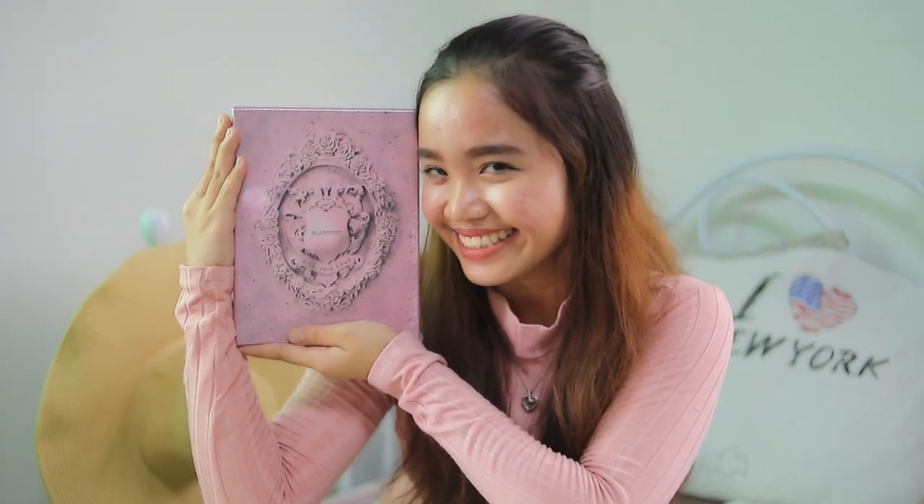I chose the pink one because for me it's cuter. I bought this at ktown4u.com — it's based in Korea. It's kind of expensive because of the shipping from Korea to the Philippines, but actually it's much lesser compared to what you buy here in the Philippines.